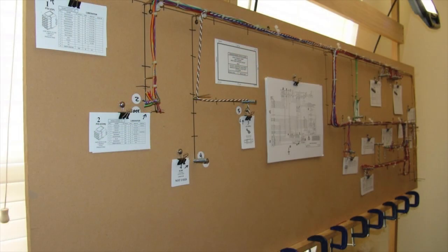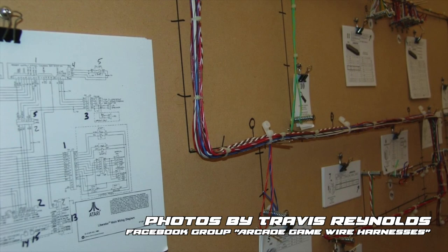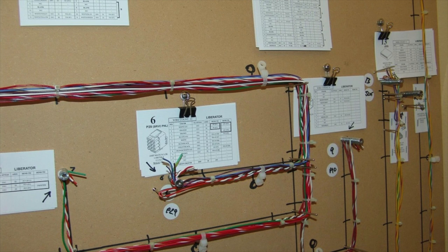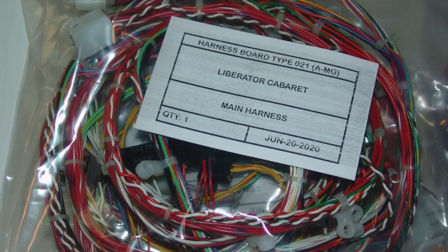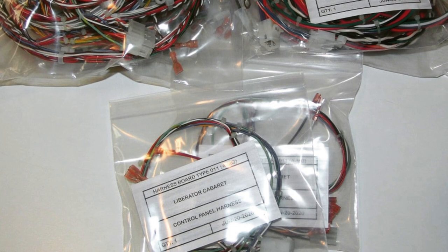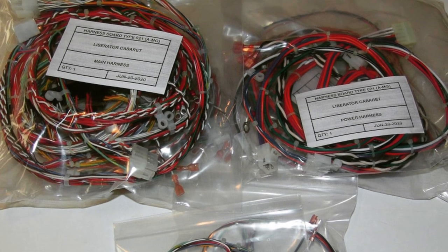We used our plunge router again to create a hole for the trackball. Everything fit together pretty well and we're pretty happy with our wood control panel — once the overlay is on there it's going to look really amazing. Behind the scenes while we were doing all this woodwork, I was attempting to make a wiring harness for this game out of a modified Centipede wiring harness, and it turned out to be a disaster. So there's a guy named Travis Reynolds who makes custom arcade game harnesses — he'll make anything you want with the original specs, which is pretty amazing work. He's making my Liberator Cabaret harness: something that technically never existed, but built to exact Atari specifications with all the right pinouts and plugs.